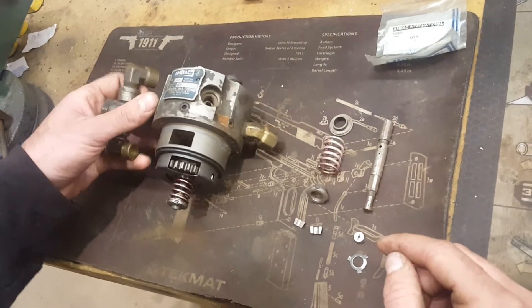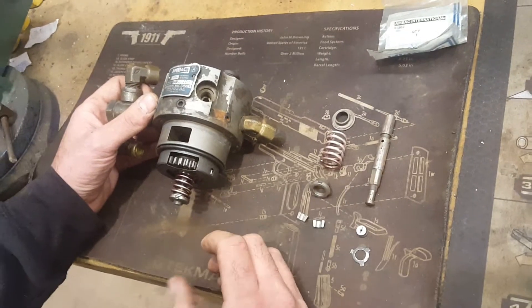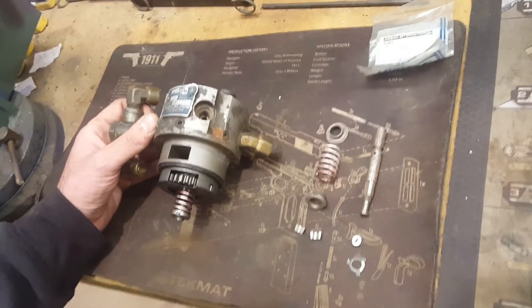The second failure mode is that the hydraulic head drive key, or the bowtie drive key as some people refer to it, will crack. That will throw your fuel timing off and sometimes the engine will either miss or completely cease to run altogether.